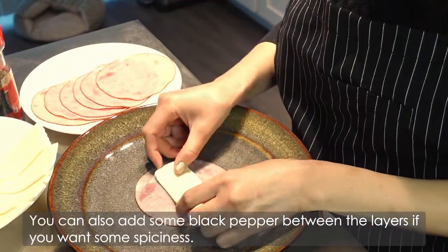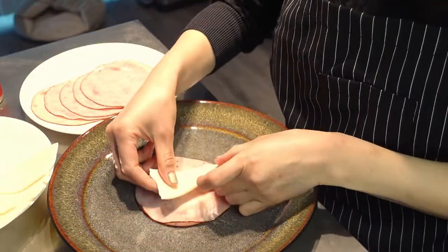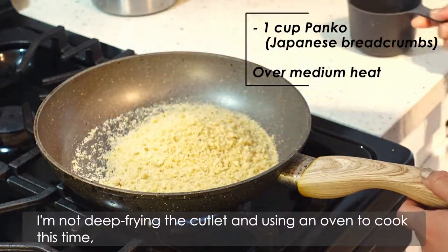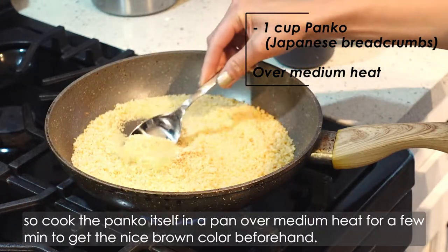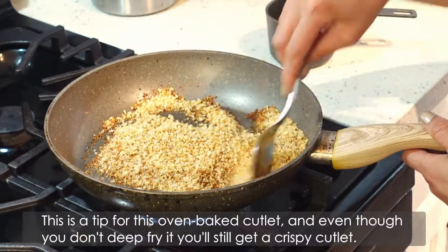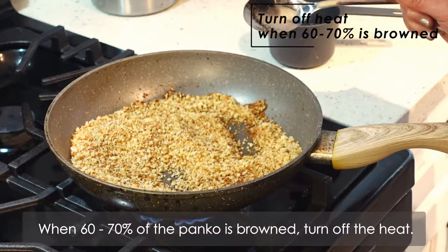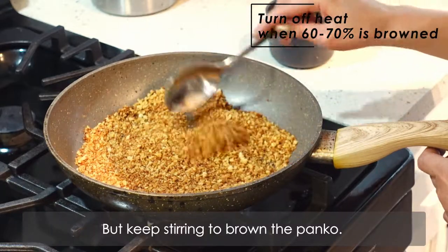You can also add some black pepper between the layers if you want some spiciness. Then let's get to the breading part. I'm not deep frying the cutlet and using an oven to cook this time. So I cooked the panko itself in a pan over medium heat for a few minutes to get the nice brown color beforehand. This is a tip for this oven-baked cutlet — even though you don't deep fry it, you still get a crispy cutlet. When 60–70% of the panko is browned, turn off the heat but keep stirring to brown the panko.